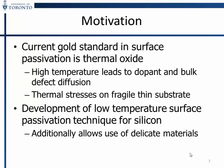We are working on a low temperature surface passivation technique for silicon, with the additional benefit of allowing materials that typically can't be put into a furnace for silicon oxide to be used in the cell.